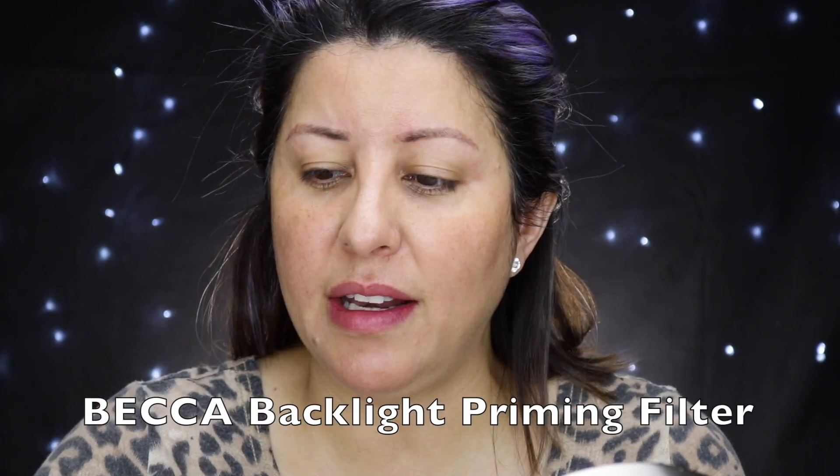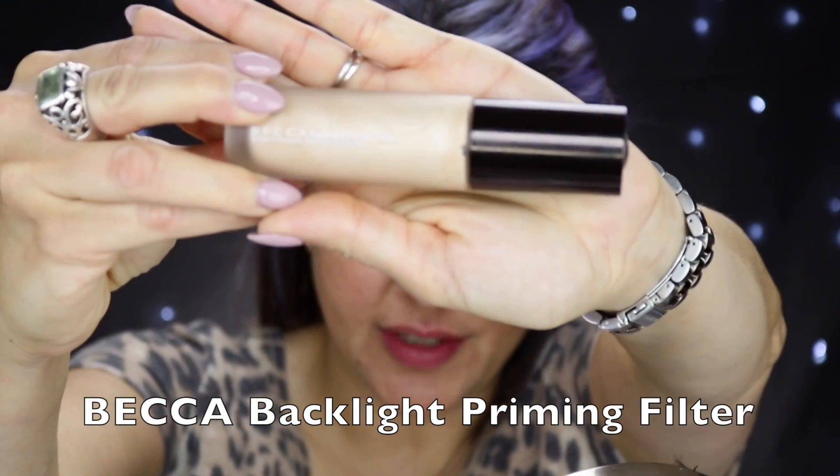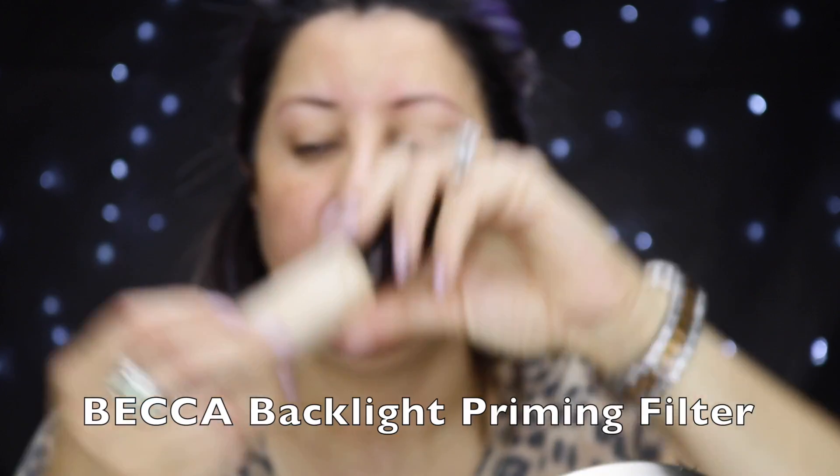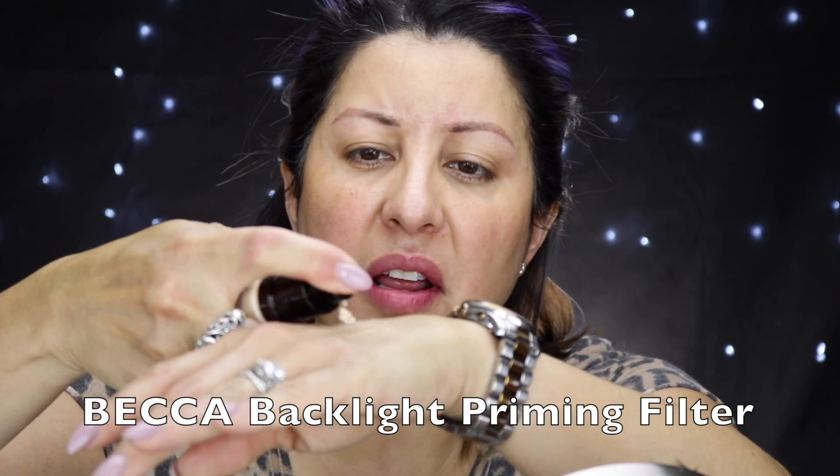Grab that popcorn and that glass of wine because it's gonna be a long one. My face is fully moisturized and plump, so I'm just gonna prepare the skin for foundation. I'm using my Becca Backlight Prime Filter — just about a pump of it. I only put this on my cheeks and the sides of my forehead to prepare my skin for foundation.